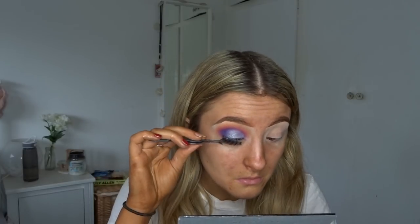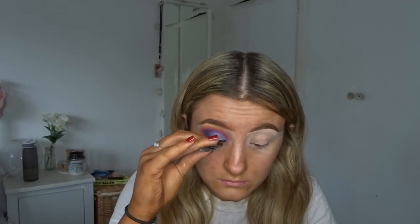Now I'm applying false eyelashes — my Tatty Lashes. I'm putting some glue on with my little tool, which I've raved about in a couple of videos — it's a Primark one-pound tool and it's amazing for sticking eyelashes on.